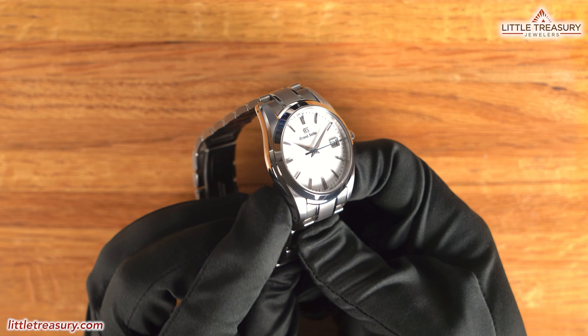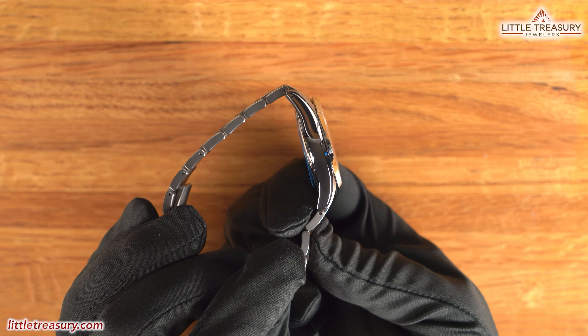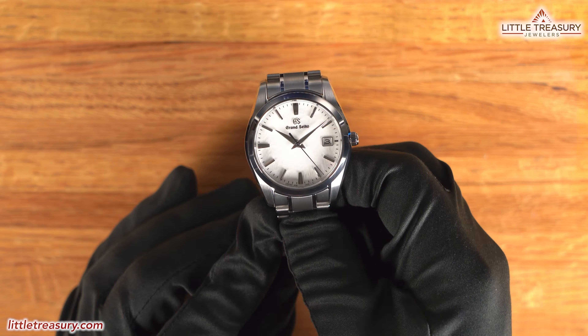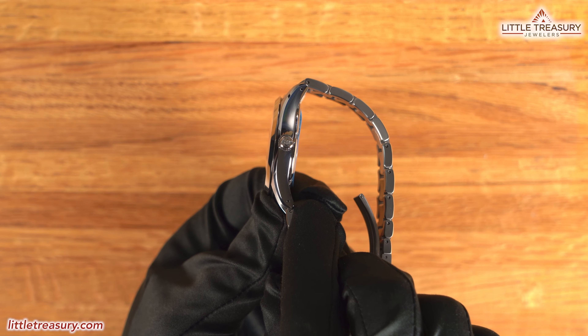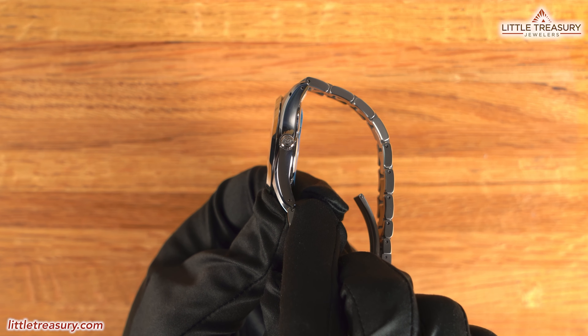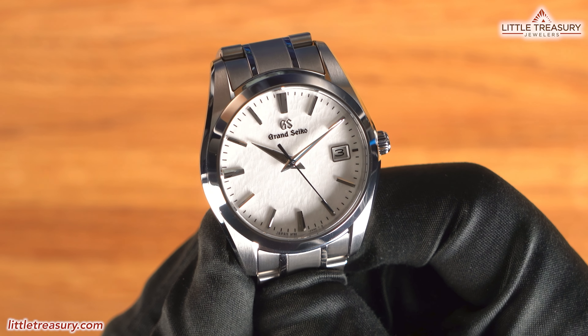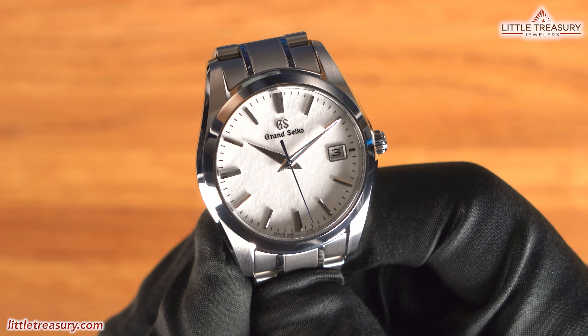The case is made out of Grand Seiko's high intensity titanium, which is 30% lighter than steel, and allows for a beautiful finish to be applied. This is the Snowflake case with brush finish on the top of the lugs, and a bevel of Zeratsu on the edges, and more Zeratsu finish on the sides. A non-screwdown crown can be found at the three position, and it has the GS logo at the tip. The bezel is Zeratsu finished, and flows into the Zeratsu bevel at the edge of the case for a seamless look.